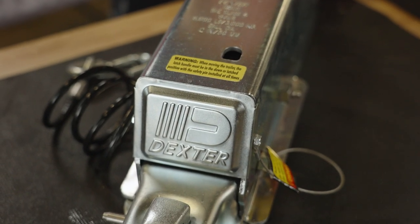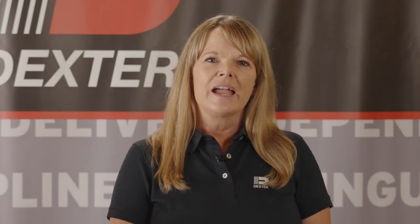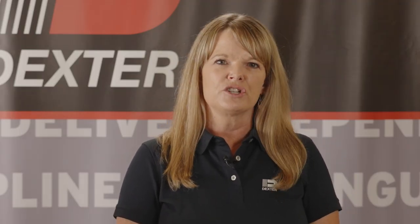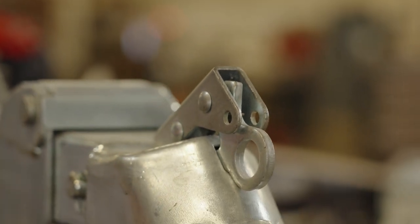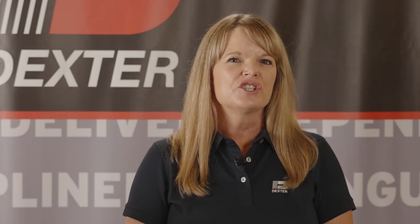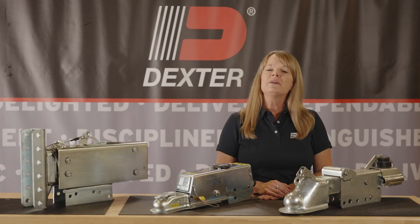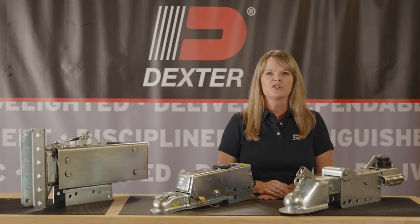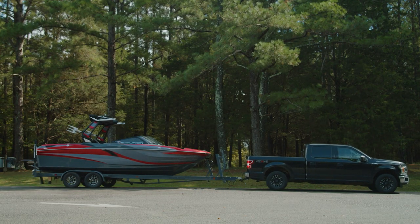Our surge actuators offer smoother movement and better load distribution for your trailer. Linear stroke design provides uniform brake line pressure throughout for improved stopping and trouble-free operation. Dexter's surge actuators are tested and certified to multiple safety requirements, so you can be confident that our surge actuators will help you stop when it matters most.